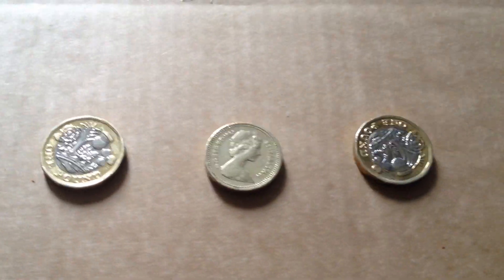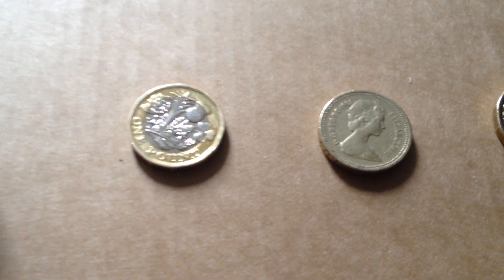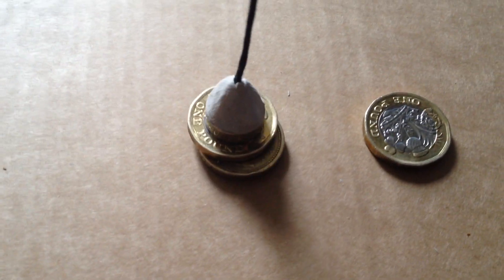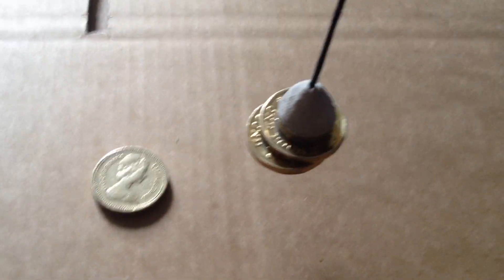I wonder what will happen if I put it over the new one pound coin — this biometric shiny thing. Watch this folks. There you go — see that? It jumped! Nothing with the old one, but there you go, and there's another.